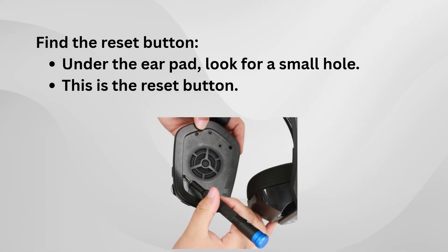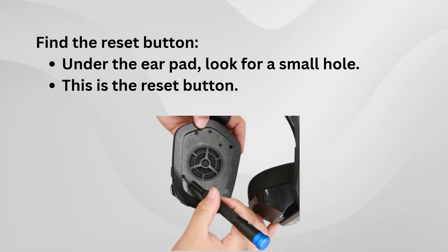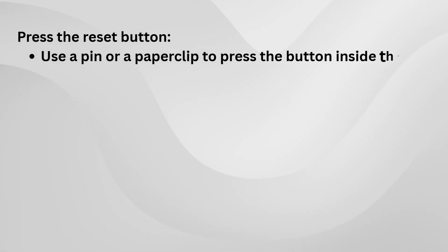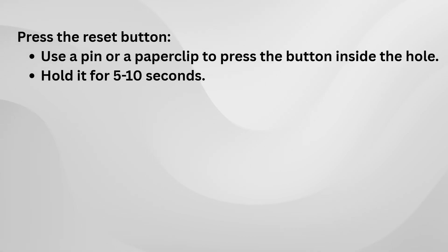You'll need something small, like a paperclip or a SIM ejector tool, to press it. Gently insert it into the hole and hold down the reset button for a few seconds. This should trigger the reset process, which can help resolve charging and power issues.